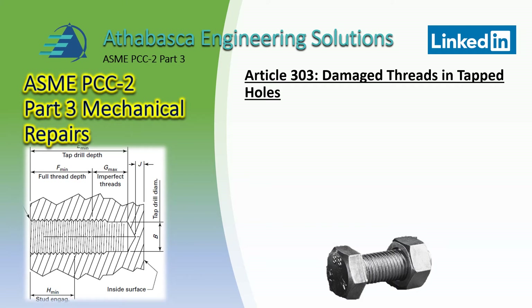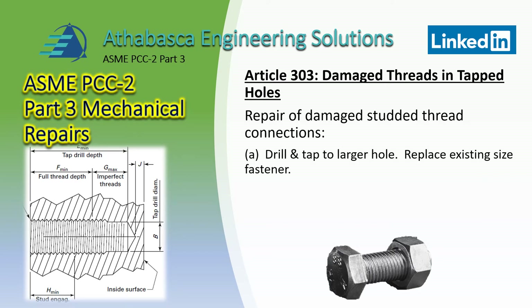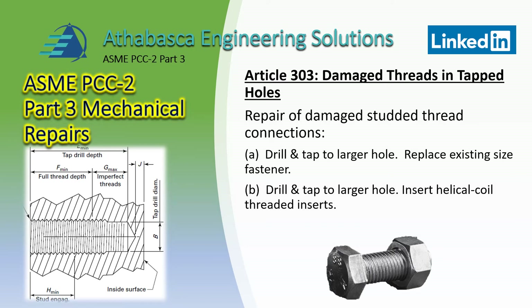Article 303 goes through damaged threads in tapped holes, which is a very common problem — there are a lot of threads in a refinery. It goes through some recommendations for how to repair damaged studded thread connections. Three basic methods are shown: drilling and tapping to a larger hole and replacing the existing size fastener; drilling and tapping to a larger hole and inserting a helical coil with threaded inserts; and a third procedure — filling the hole with weld metal and then re-tapping the holes.